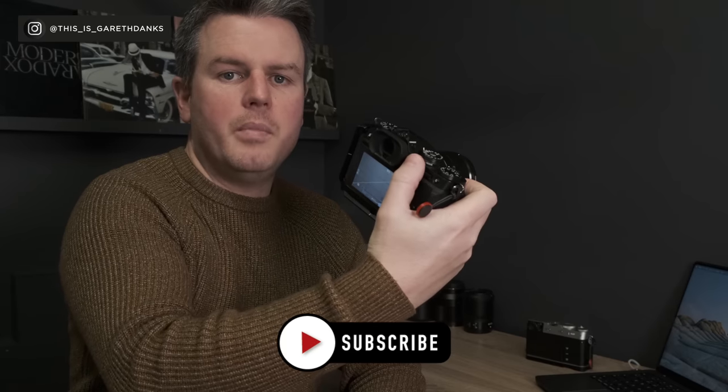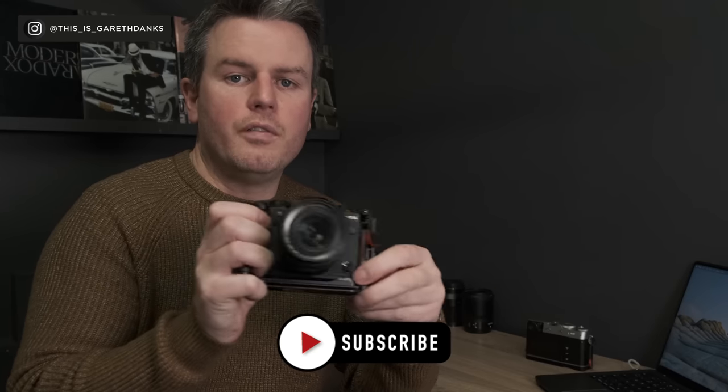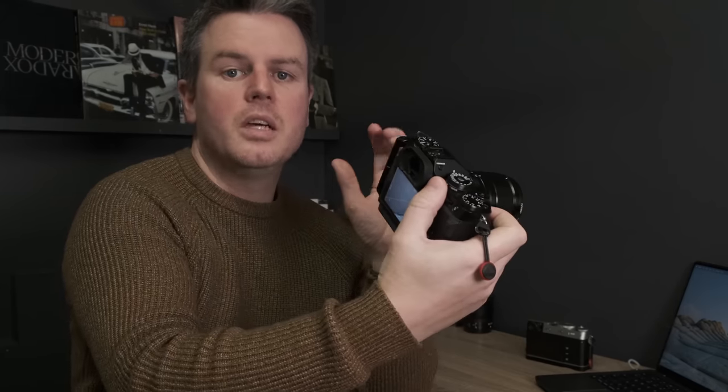Get comfortable with back button focusing and the ergonomics of focus mode switching. Make sure you know — without looking at the camera — how to go from single autofocus to continuous to manual and back to back-button focus. At events you might need to switch instantly. The muscle memory is so important; it's all part of the camera becoming an extension of you and transforms your photography.